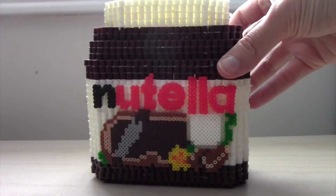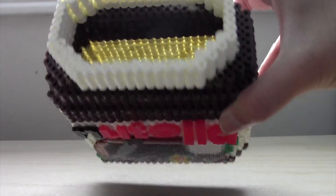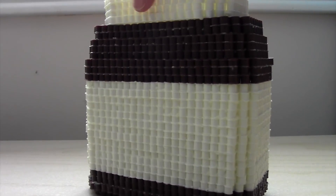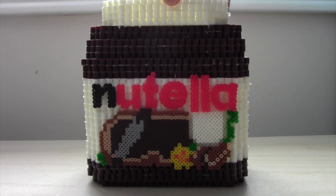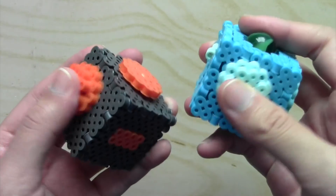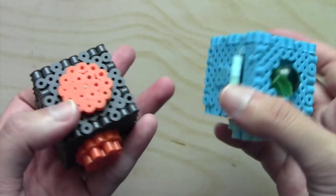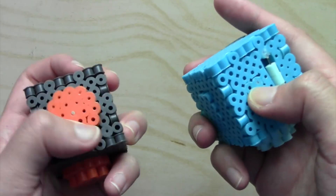Moving on to 3D projects, I for some reason decided to make a perler bead Nutella container. I don't remember exactly how I decided to make it, but I just remember I had an idea, acted on it right away, and this was the result. Fidget toys somehow became a thing in 2017 and, although I didn't really like the spinners, the cubes seemed interesting and bearable, so I took on the challenge of making a fidget cube out of perler beads that worked better than I thought.